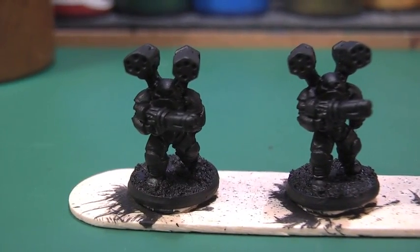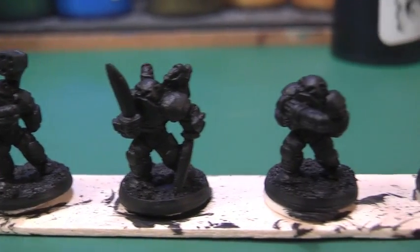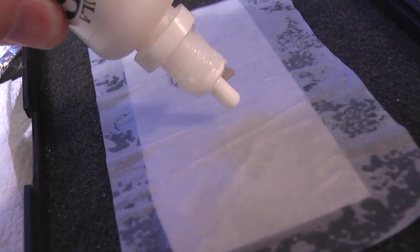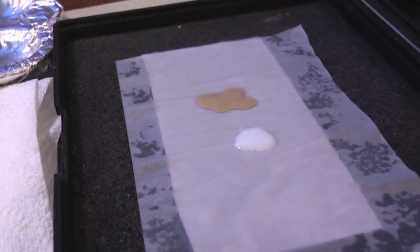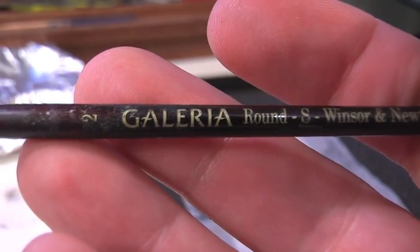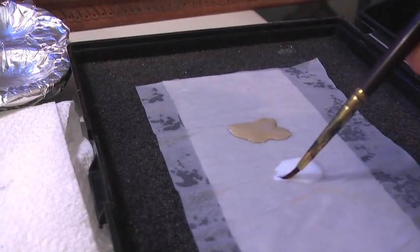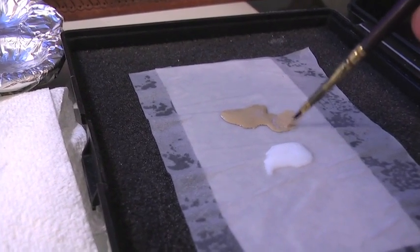I'm using Privateer Press P3 paints, which are a nice range with a liquid pigment that runs nice and smoothly. I'm also using the P3 mixing medium on my wet palette. My brush is a Galleria Winsor & Newton. I tend to use high number brushes — that's a number 2 — and let them get down into a thin point with quite liquid, thin paint.